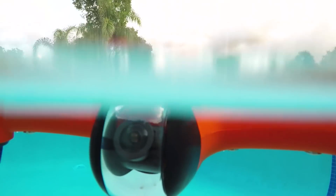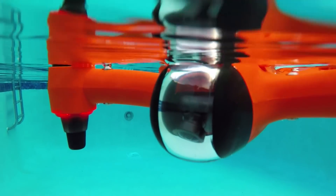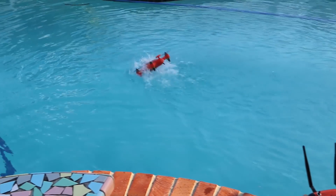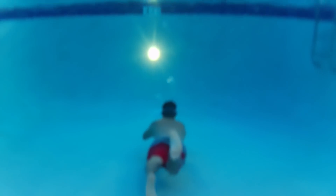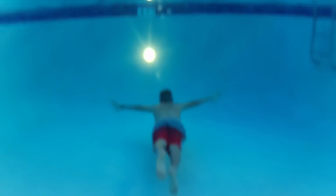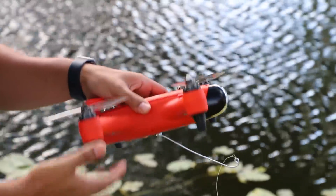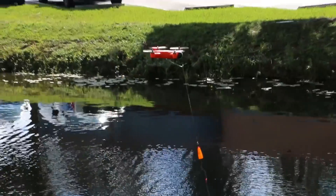The Spry's 4K camera tilts up and down to always point in the right direction during flight or while floating, allowing you to see what's underwater. Another cool feature is the expansion port that allows future accessories to be attached on the bottom and enhance the Spry's capabilities.